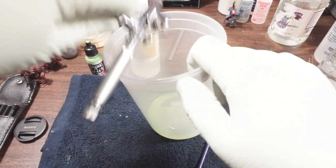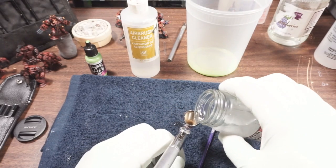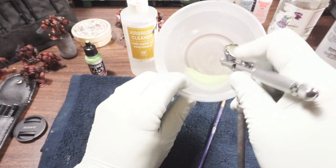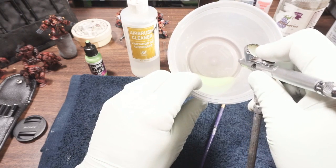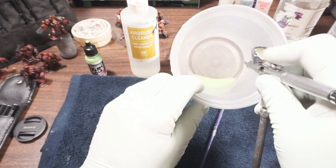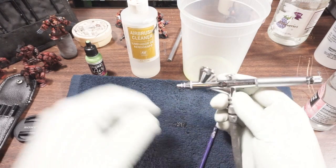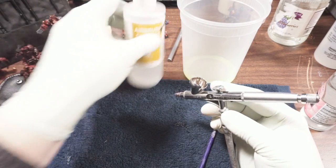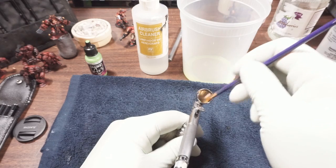Dump that out again. Now I can do some spraying through to clear the paint from between the reservoir and the tip of the brush — to clear the needle — and that's just with water. Now that I've got it pretty thoroughly rinsed, I can add a little cleaner and do another swab.